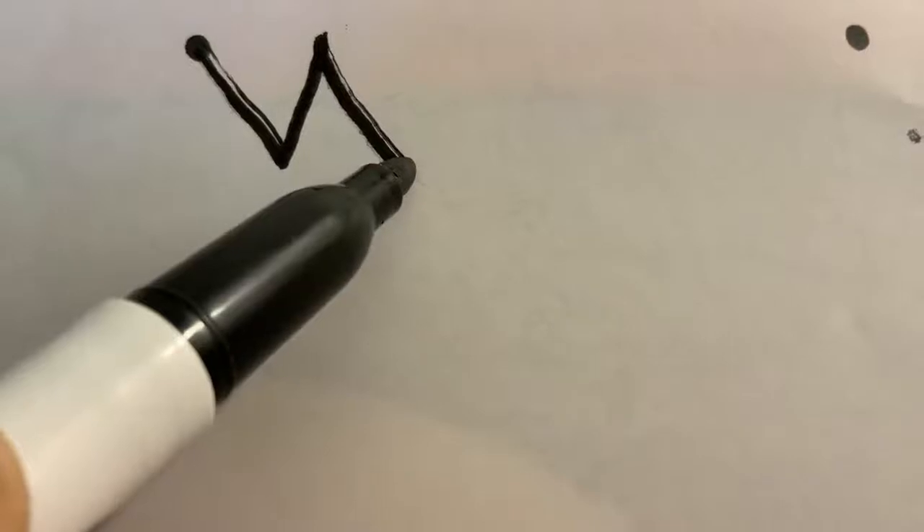All right, let's work on that W. Ready? Just a corner starter — big line slide to the bottom, big line slide to the top, big line slide to the bottom, big line slide to the top. Good job, we made a W. All right, let's work on our X: starting corner, big long slide, pick up your pen, other side, big line cross. Good job, we made an X.